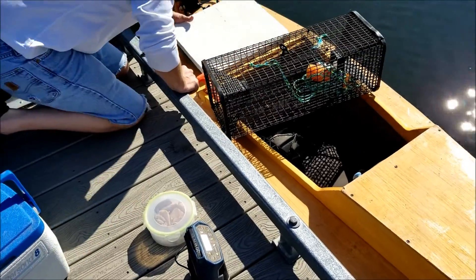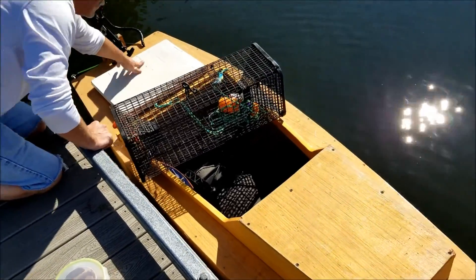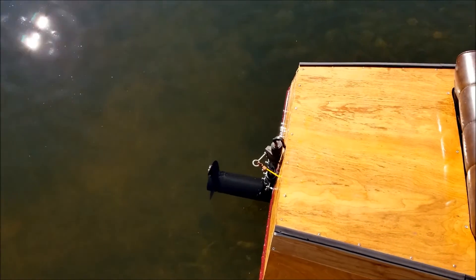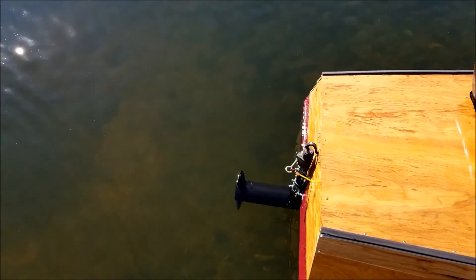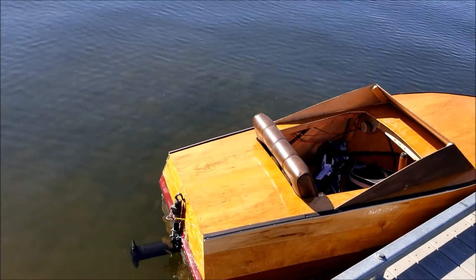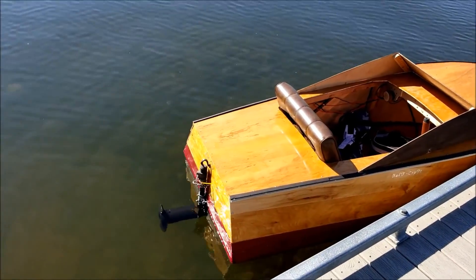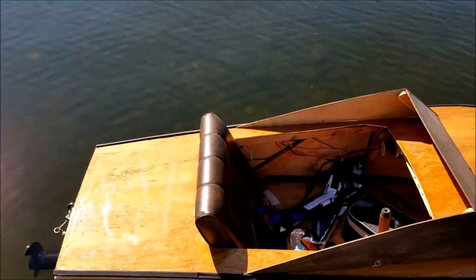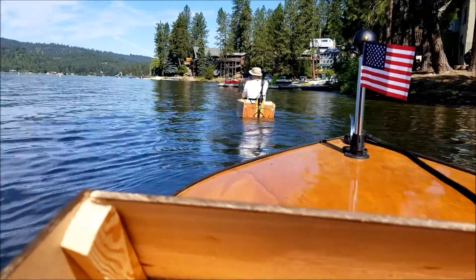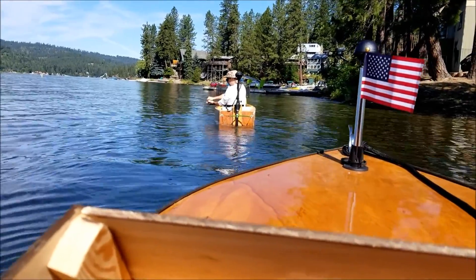My propeller is a little close to the surface so it cavitates a little bit - it winds up kind of making a cool engine noise. We'll try moving the battery closer to the back. So he's baiting it up.